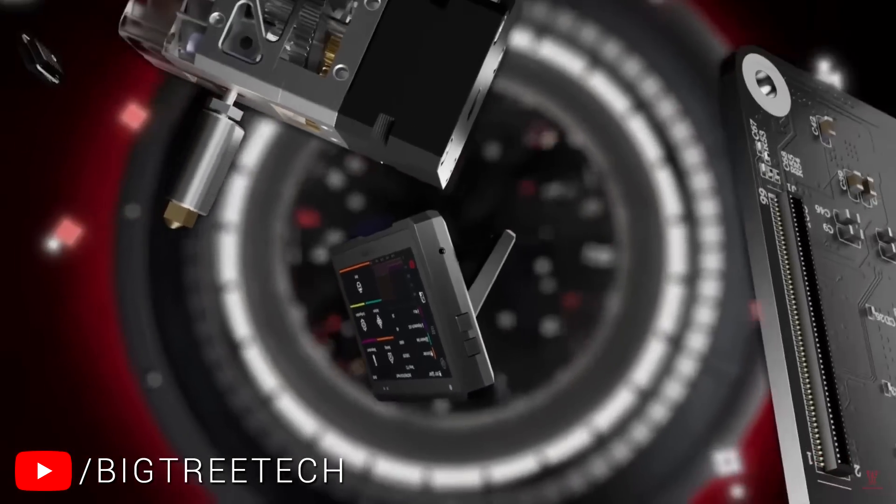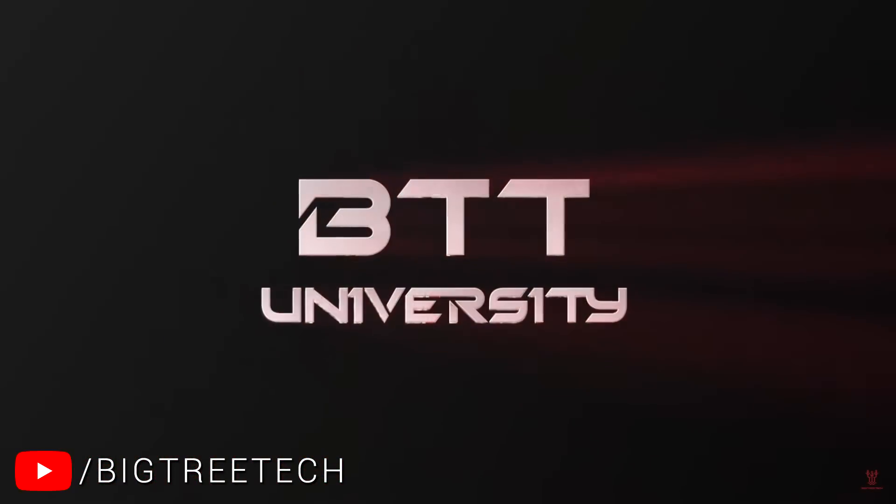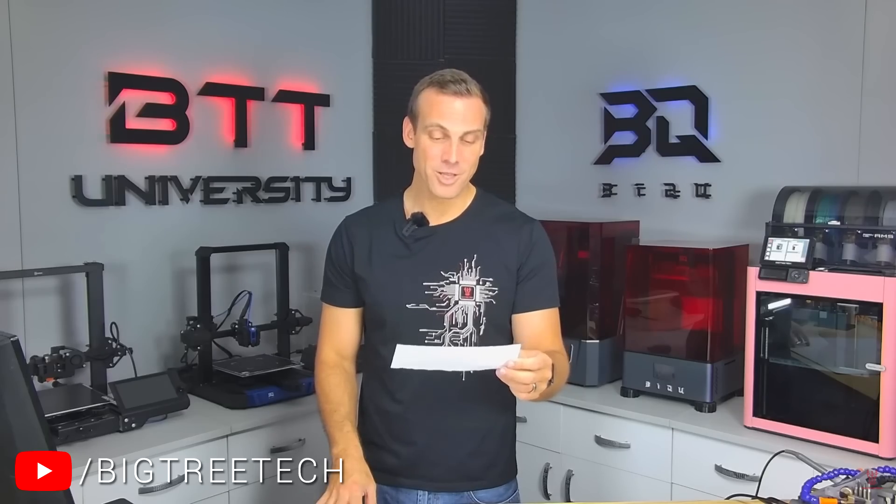Currently everything is working quite well. However, there are some upcoming events you should consider before purchasing. Everything I'm about to mention is covered in more detail in a BigTree Tech update video linked in the description. It goes over potential changes to the way the Panda Touch will work — some good, some bad — and I'm now going to summarise them.